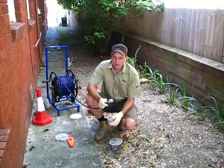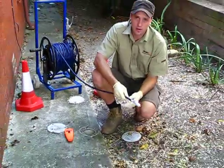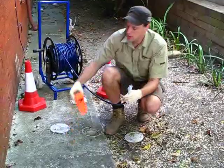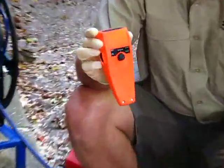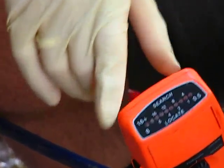Hi there. I'm going to show you how a drain transmitter works in locating a drain pipe under the ground. You've got your drain transmitter here — a radio transmitter. This is the radio transmitter detector. There's a bar along the top here that makes audio and visual signals as to where it's located.